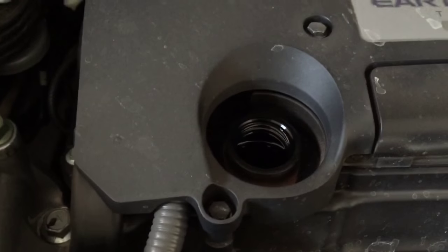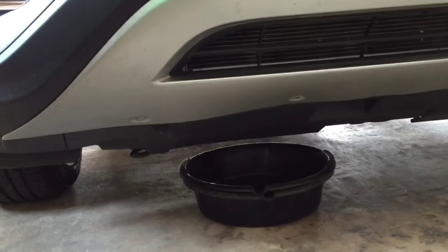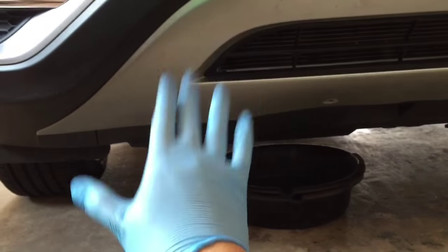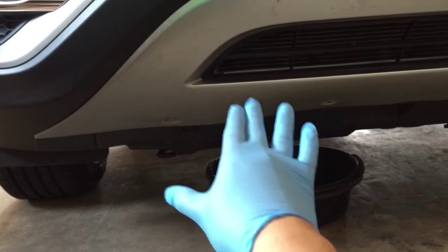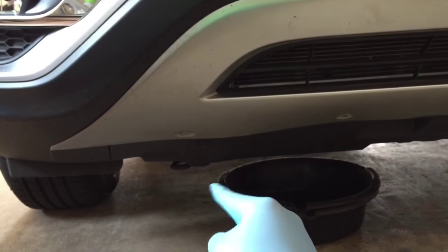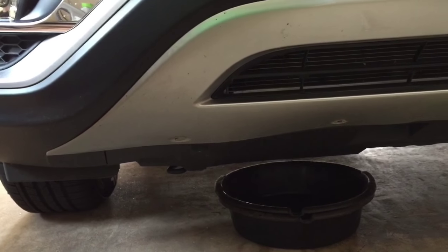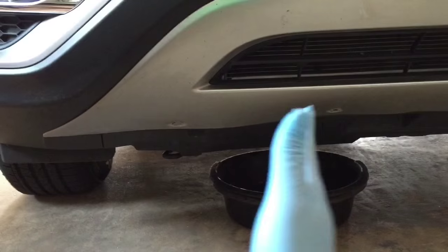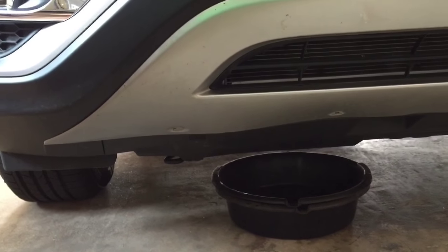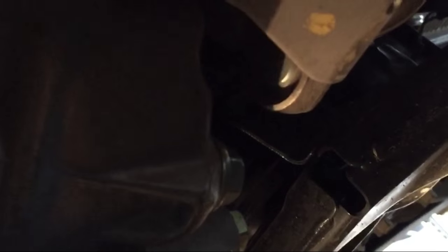We're going to undo the drain plug next. The oil plug is going to be on the left side, or on the passenger side, kind of towards the center just a little bit. The front portion is going to be your oil filter, and in the back is going to be your drain plug. To give you a point of reference, it's going to be on the left side of the engine — I'll show you how to take it out. This is where your drain bolt is right here.